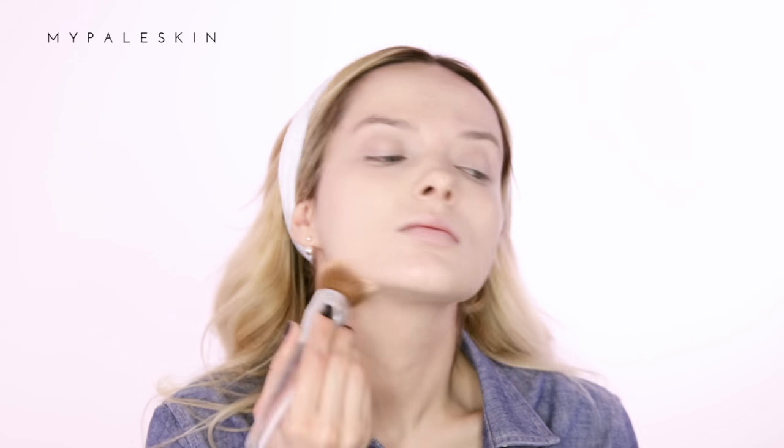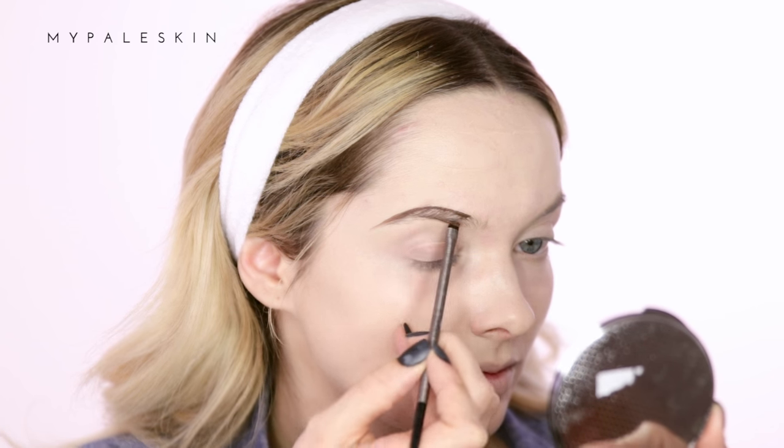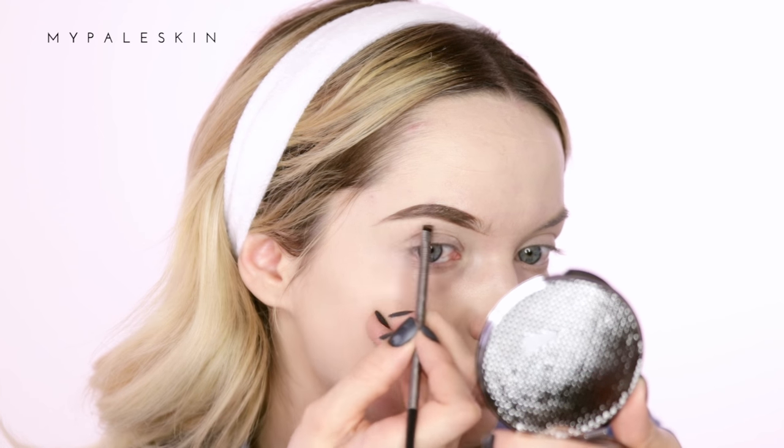For my brows today I'm using the NYX Eyebrow Gel in the shade Brunette. I freaking love this stuff — it's about six pounds for the tube. If you're a fan of the Anastasia Dip Brow or any kind of creamy brow products like that, it's definitely worth checking this one out because it's so affordable and so easy to use.